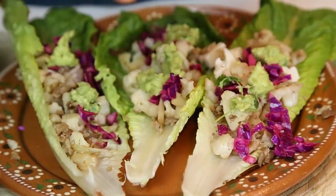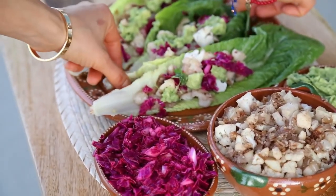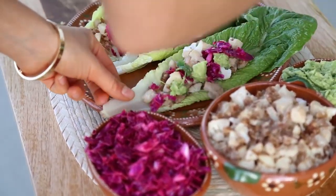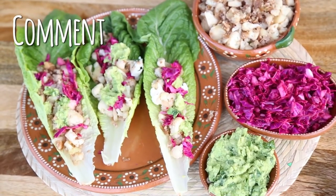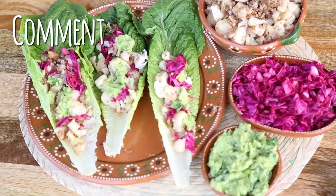Doesn't this look so good? The truth is I already ate two tacos, but I want to try it in front of you guys. Mmm, mmm, mmm. Really, really, really good. So easy to make, super nutritious, and so, so, so delicious.